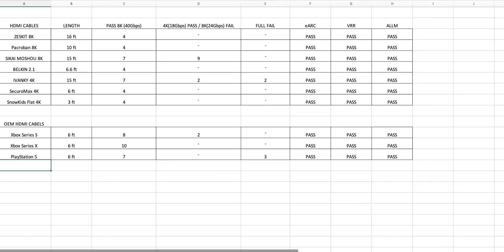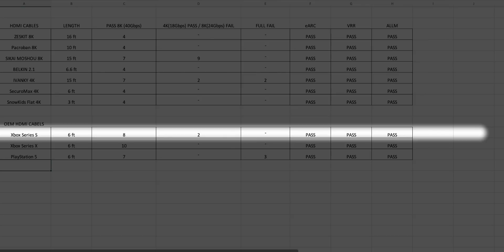Now let's take a look at the Xbox Series S and how it fared. Out of 10 tests, 8 passed 40Gbps and 2 passed 18Gbps but did not pass 24Gbps. So 20% of the time it won't pass an 8K signal. But it's the Series S, so all it really needs to do is pass 4K 60, which it did 10 out of 10 times. If you have a Series S and need an aftermarket cable, go with the ZestKit if you need 10 or 15 feet. The cable that comes with the Series S will work perfectly for the Series S.